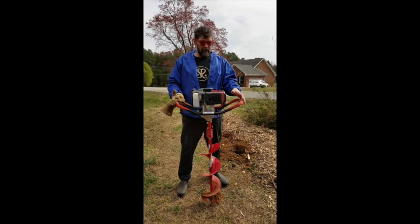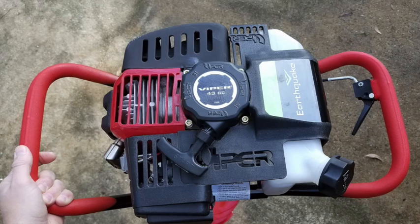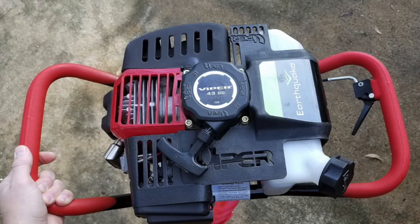It's 37 pounds, which means you've got to let the tool do the work for you. You're simply sitting on top of it, holding on firmly, pulling the throttle, and letting it do all the work. Let me show you how it works.